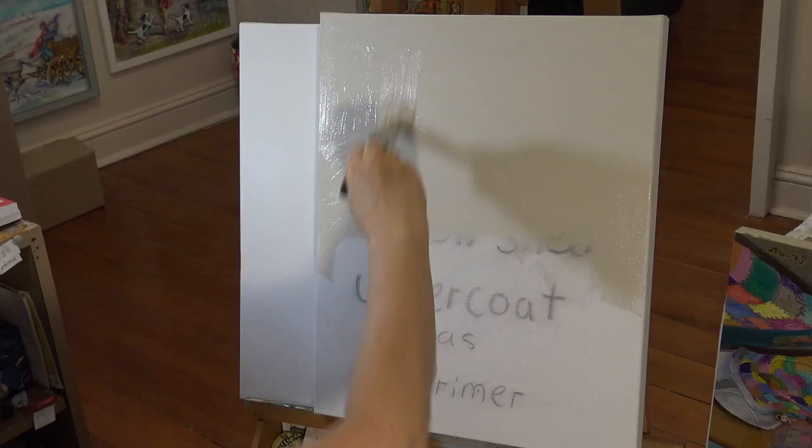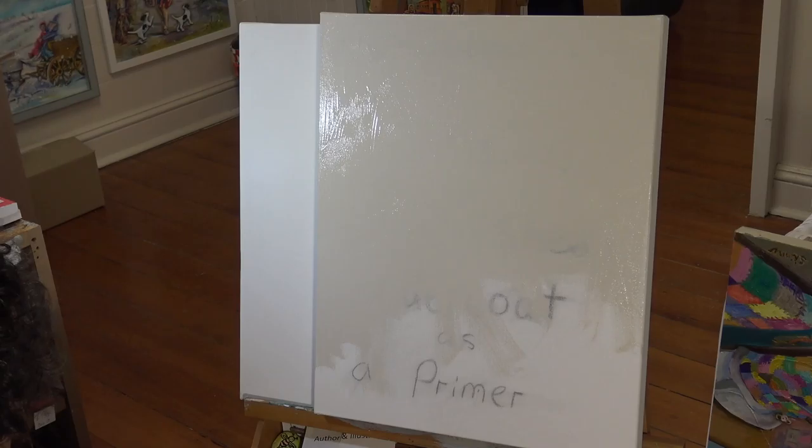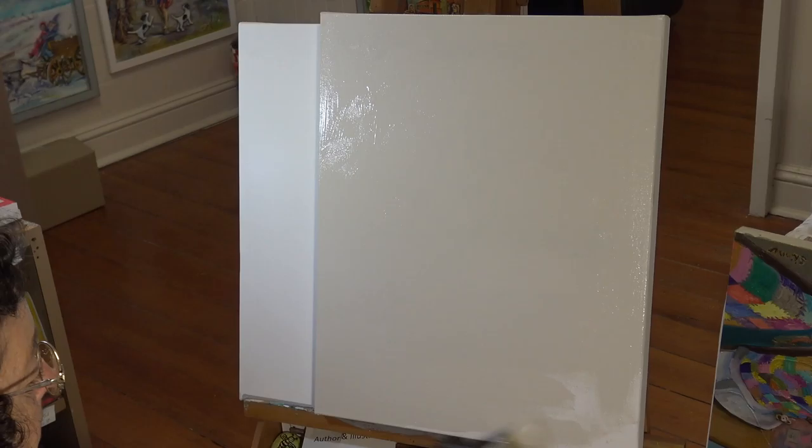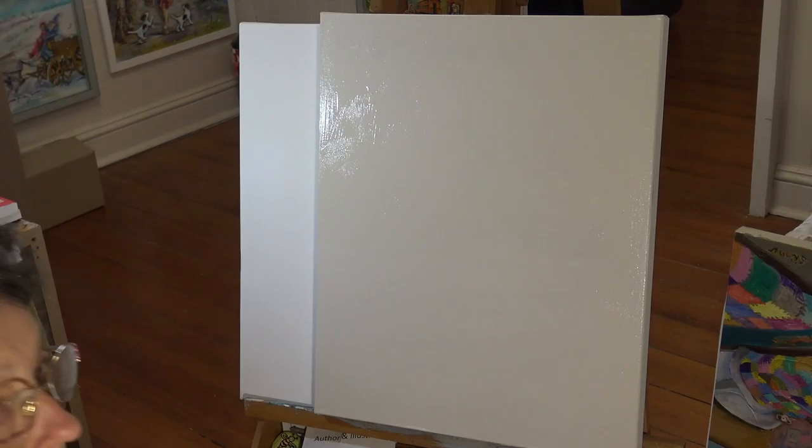With a paintbrush, just apply it very generously. Usually I give maybe two or three coats. I don't actually work this quick — it's been sped up a little bit. Cover really well and don't worry about brushing out your brush marks; that's all part of it and actually adds what we call tooth to the canvas.